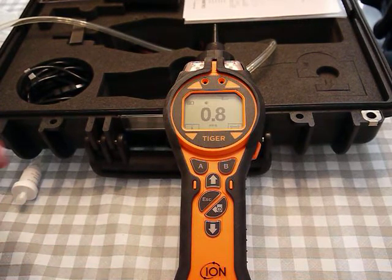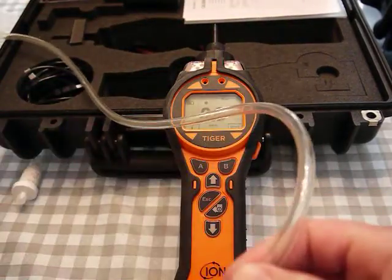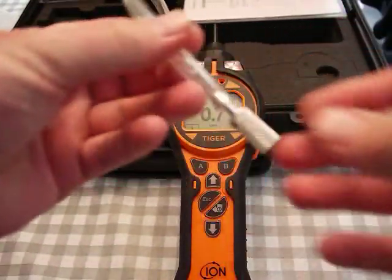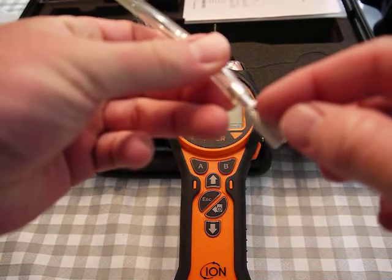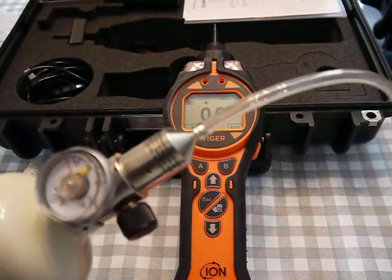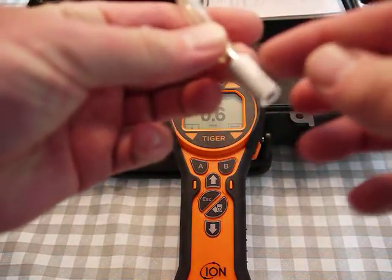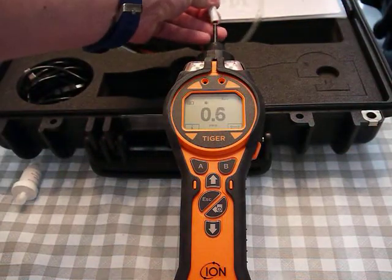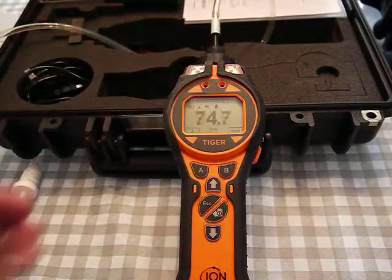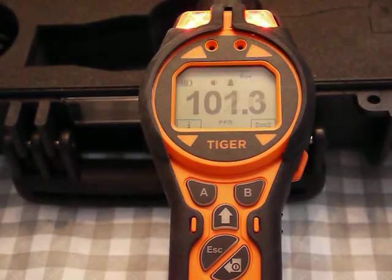For the bump test I have 100 ppm isobutylene gas and a fitting with little holes. The regulator is a 0.5 liter per minute regulator, so it's going to flow at 0.5 L/min and the excess gas flows to those little ports so it doesn't overpower the pump.